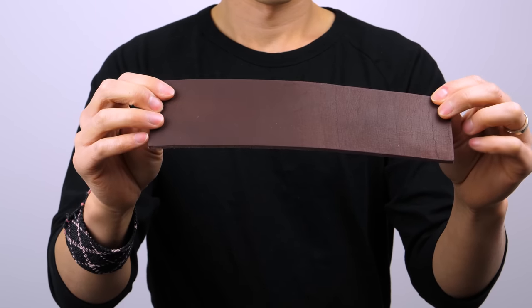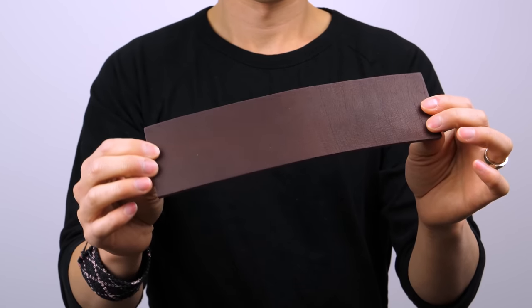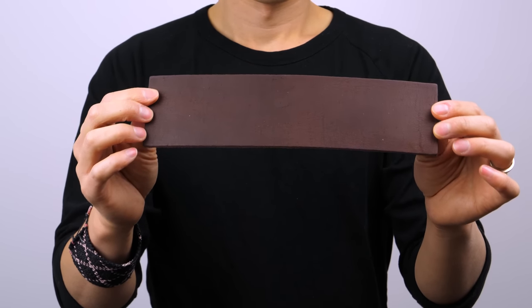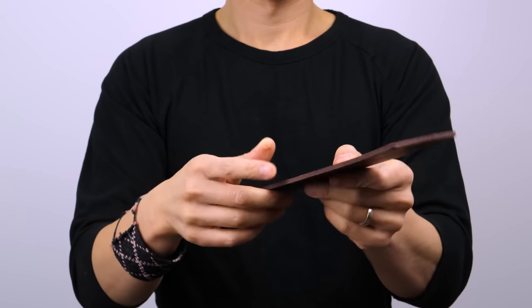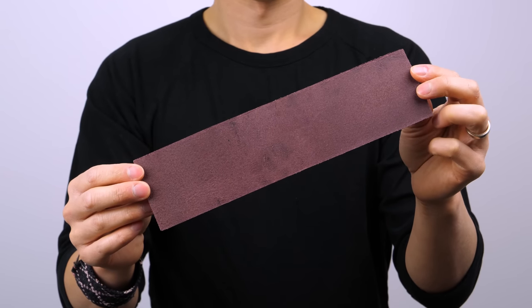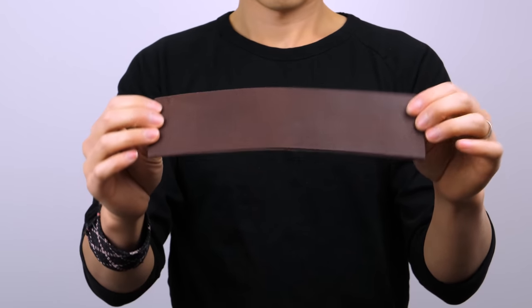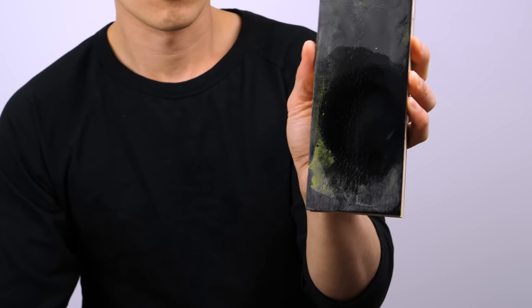Here are the leathers I have. Latigo is your cowhide and it's great for people just getting into stropping who aren't sure about using compounds. Without compounds, latigo still works great — it's just a little slower. With compounds you can load them up at any grit level, from 2,000–3,000 all the way up to 100,000 grit. The only thing with latigo is it tends to absorb a lot of compound and it's not very easy to clean.